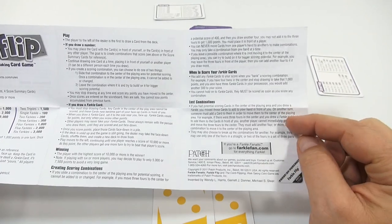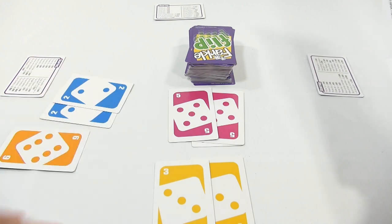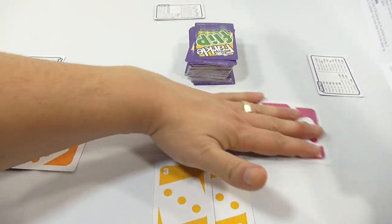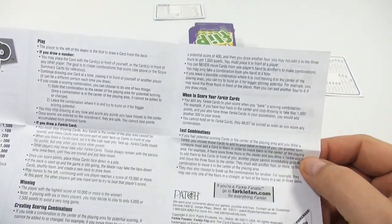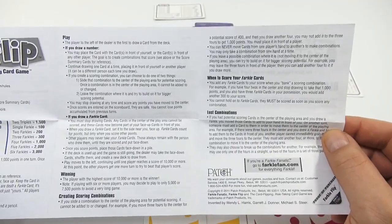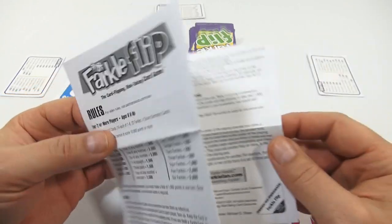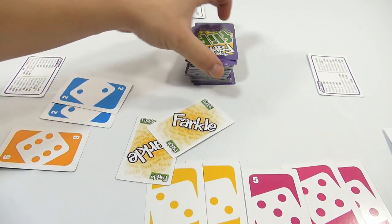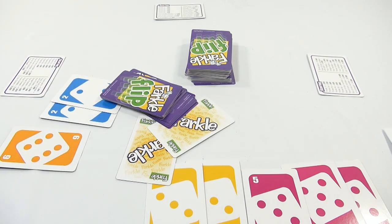Lost combinations: if you had potential scoring cards in the center and you drew a Farkle — so if I'm in this position and my next card is this — then my turn is over and those cards come back; they're no longer available for scoring. Wow. Until you actually play it with some people and get the game going, it's hard to really get a full understanding. But it looks like it's going to be fun — fast, flipping cards and adding combinations of numbers. Farkle Flip — pretty neat. Cards are nice, colorful, and that is the game for you.